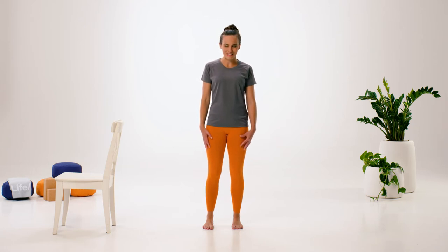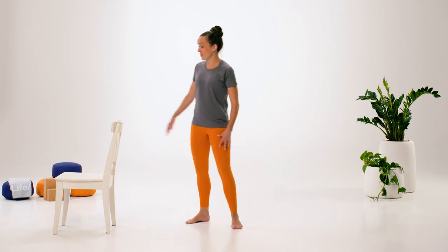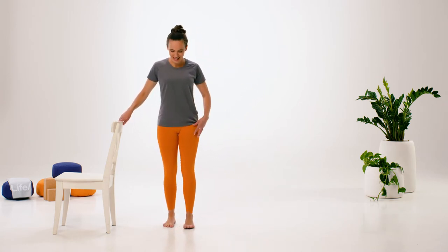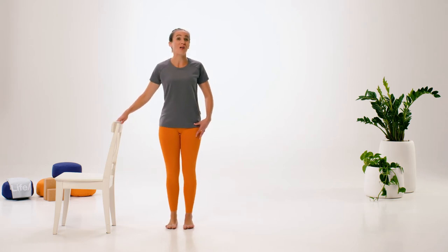Then we'll open the eyes. This is where it might be nice to come towards your chair, wall, countertop — whatever you have nearby — that's going to help with balance.